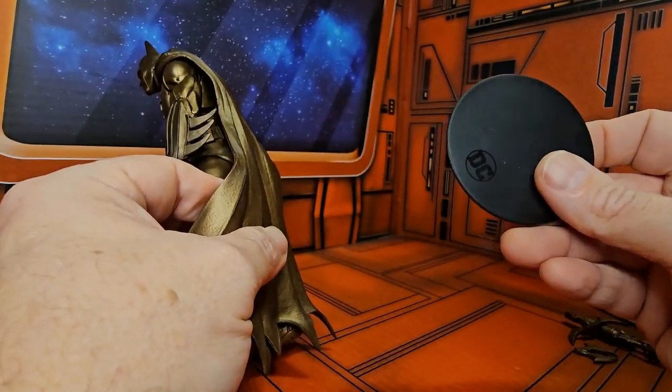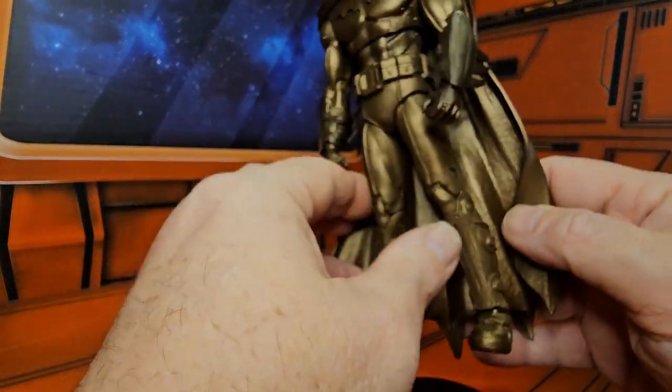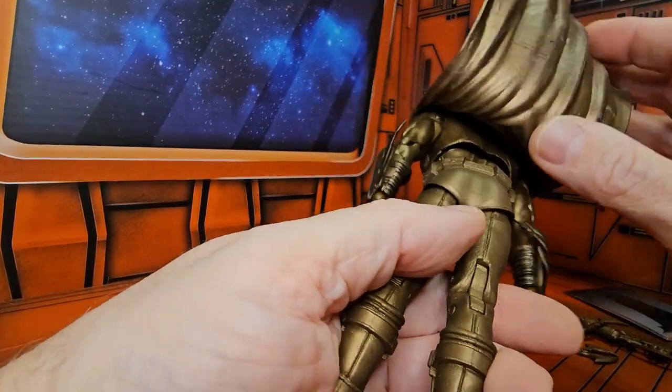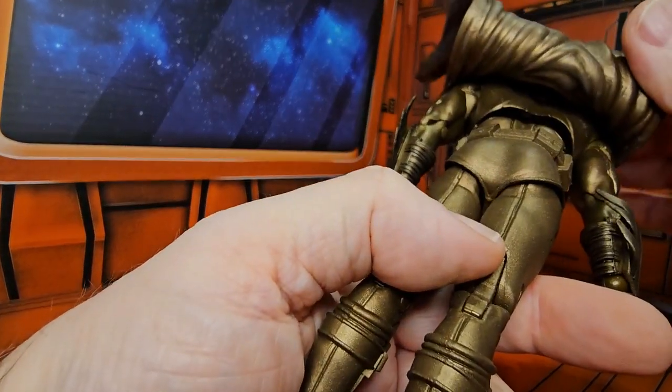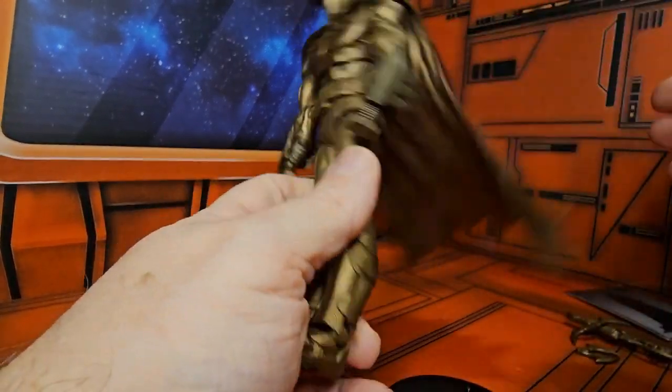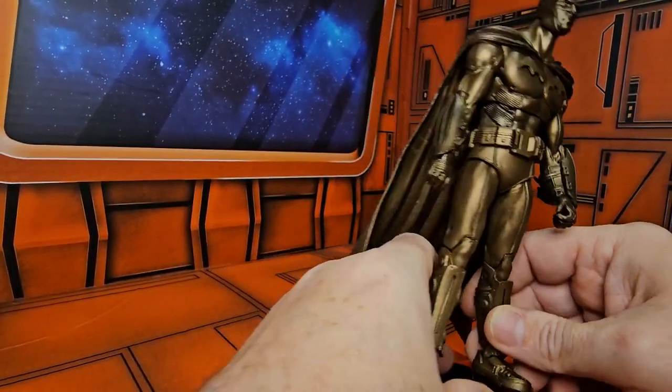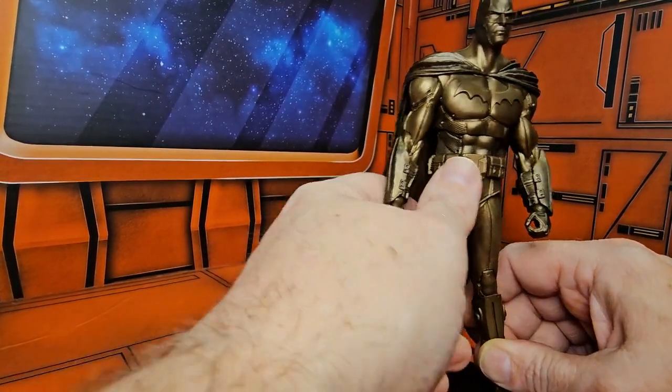He does come with a stand, but it's just a regular DC stand. Batman has a rubber cape that is attached at the top of his shoulders on his back. It's a very nice Batman, however it's just in bronze — no other coloring.